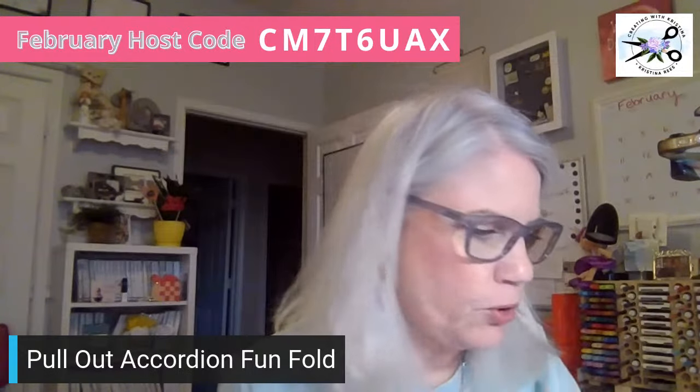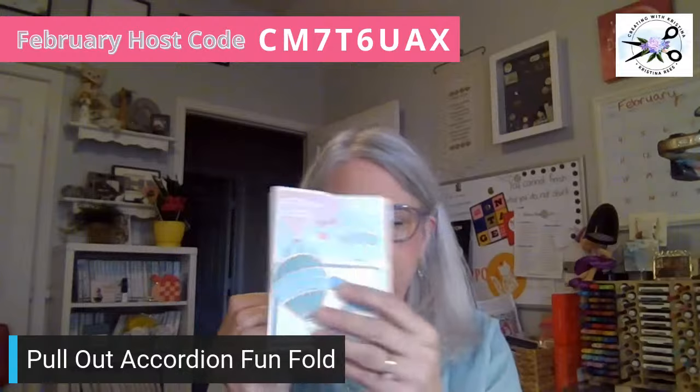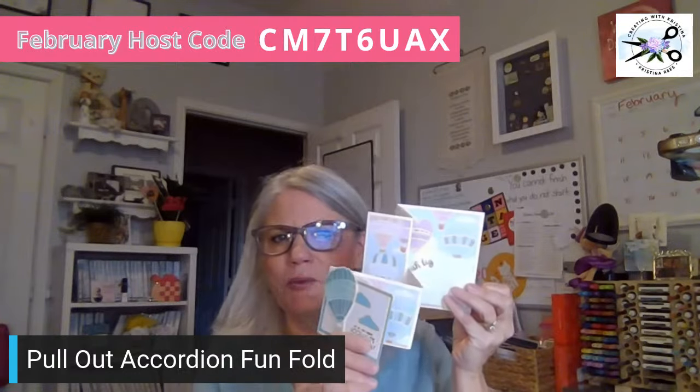We are going to do what's called a pull-out accordion fun fold. Let me show it to you real quick. When you open it — I got this from Sharon Armstrong — the person opens it and wants to pull it out, and it's like an accordion pull-out. So that is what we're making today.